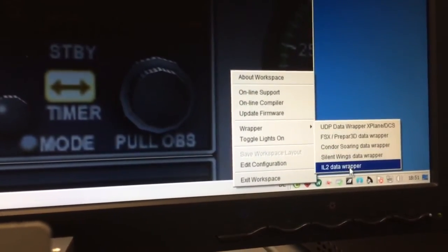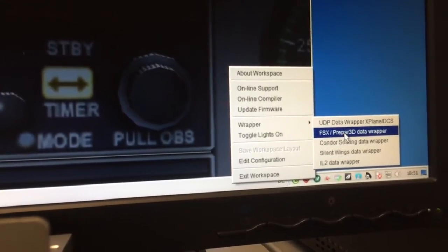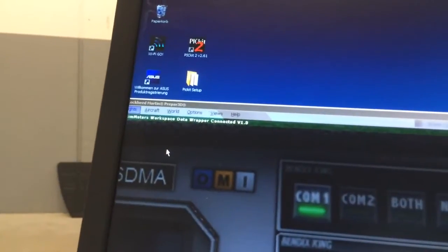You can see we have different options — you can use the same unit with different simulators without changing the driver. Now I change to FSX Prepar3D. You can see it's connected, and you can see it there as well.